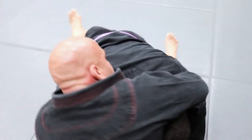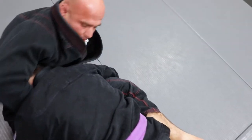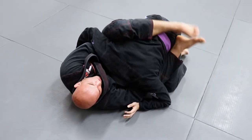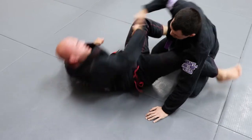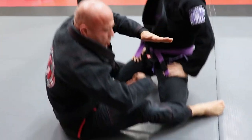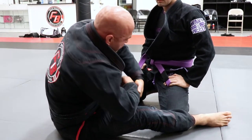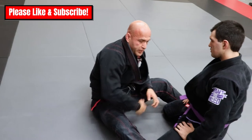With my left hand I'm gonna grab my wrist — so I brought my hand all the way around, cupped his chin, and now I'm shooting and grabbing my wrist right here. Now I'm gonna pull this up and do a body rotation this way. I can close my guard, but I like to put the foot on the hip and push, creating an angle.